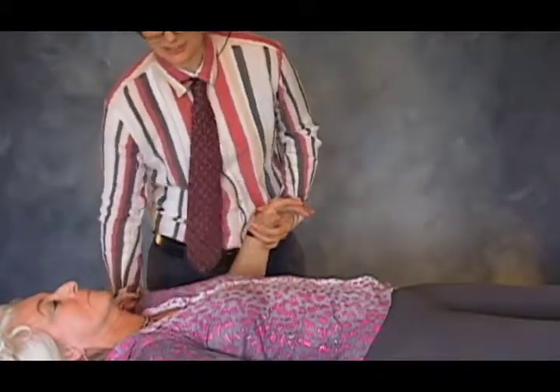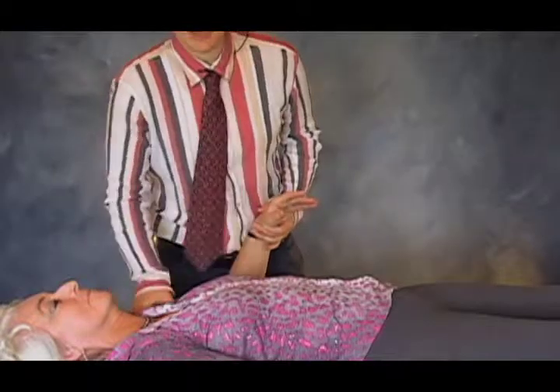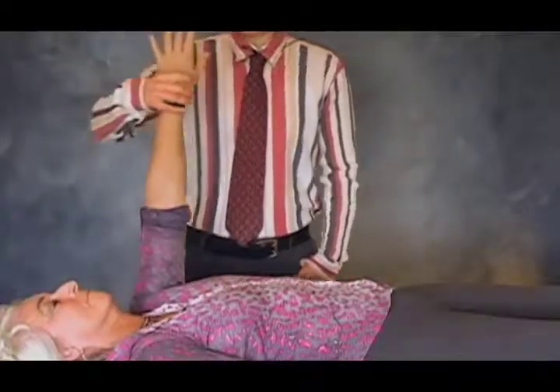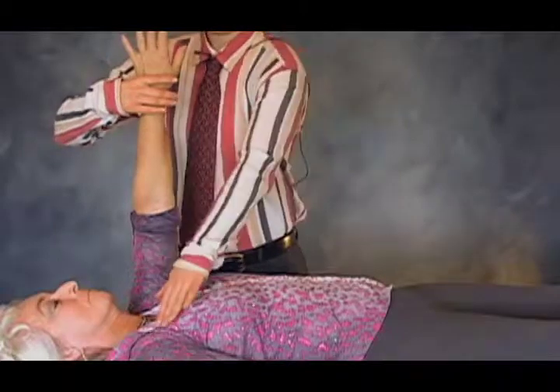If I look at Jocelyn's shoulder, just by palpation I can feel that her posterior deltoid is rather dense. So I'm going to test her posterior deltoid. Hold your elbow down — it's nice and strong. If I test a reciprocal muscle, let's say pec-clavicular — pull across towards your shoulder for me — pec-clavicular is weak.